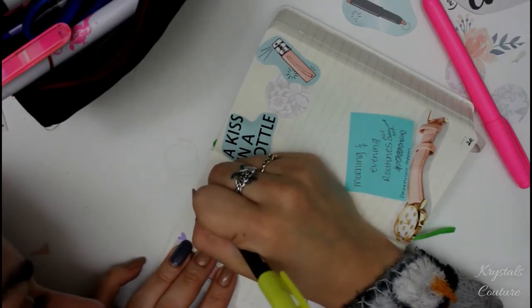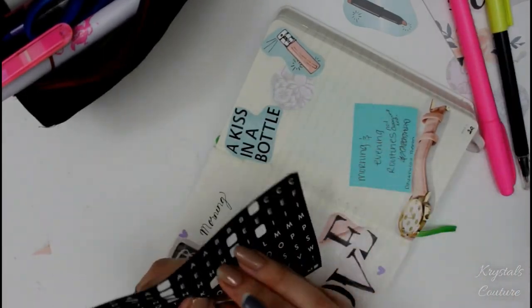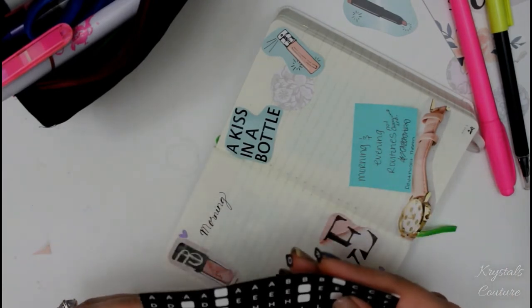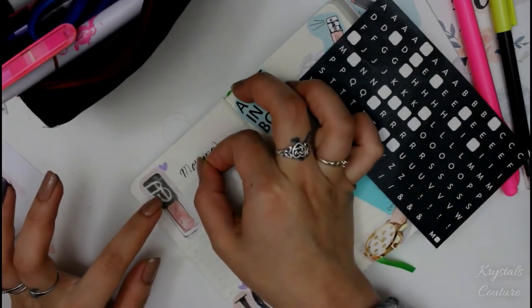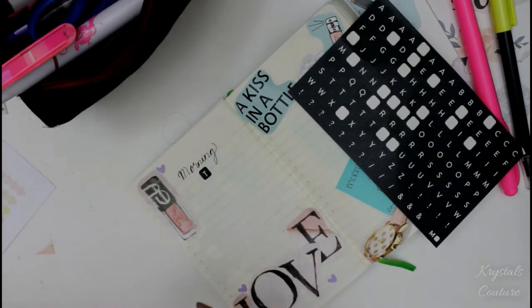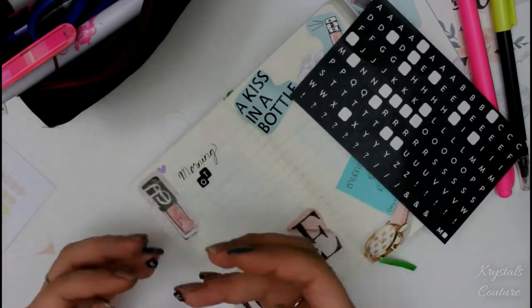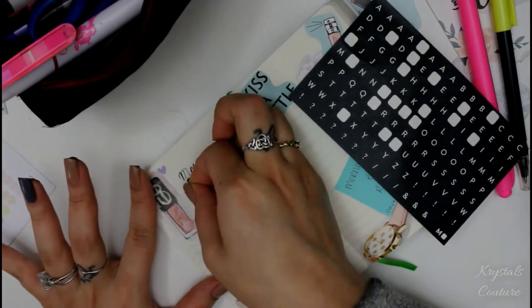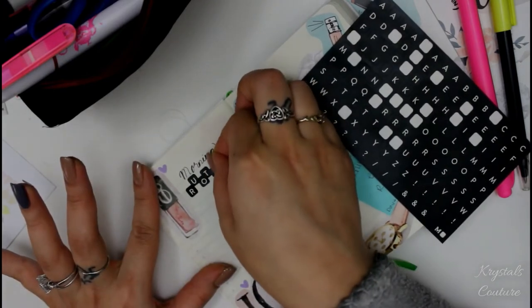I like to have little phrases here and there, which is why I put 'Kiss in a Bottle' with the little perfume sample on the right-hand side. These stickers are the Moleskine alphabet letters and I love them so much — they're so cute. I've really been feeling the vintage and minimalist vibe in 2017. I have so many Moleskines that I have a few pages of these stickers, so I'm so happy I didn't use them before because now I'm using them like crazy in my planner.